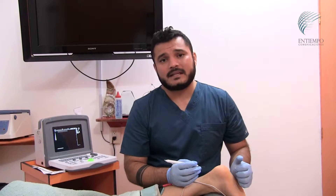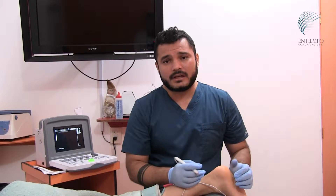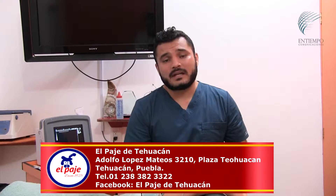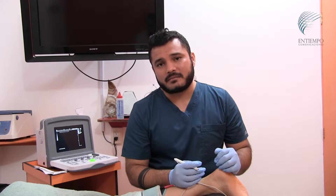This treatment helps with everything related to the scarring process, releasing scar tissue, working on tendinopathies, Achilles tendons, and muscle tears. All these types of injuries affect athletic performance, but this treatment helps achieve greater performance through regeneration and the speed of recovery.